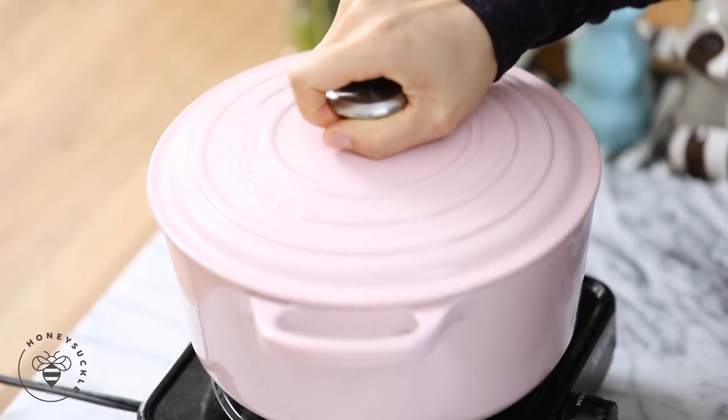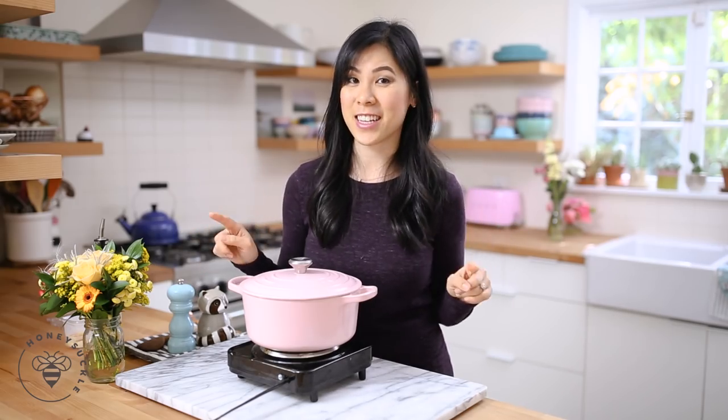We'll close the lid, let it simmer on medium heat for about 25 minutes until the veggies are nice and cooked down. Then I'll show you guys our next step.